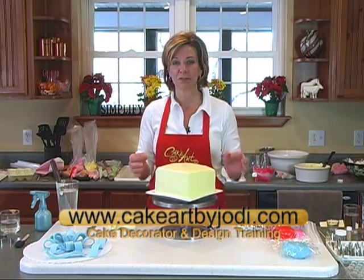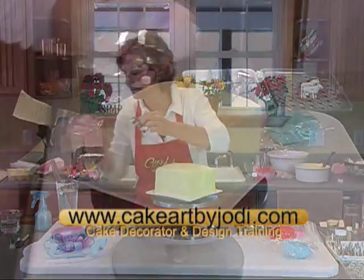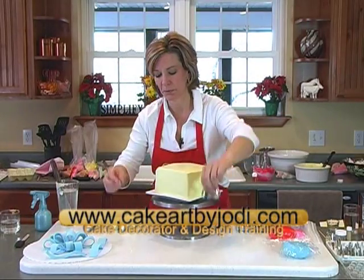I'm going to use various colors and different sizes of circles — just cookie cutter circles. There are three sizes; they come in a little kit, about 50 cents to a dollar. We're going to put polka dots on this one and make it birthday.